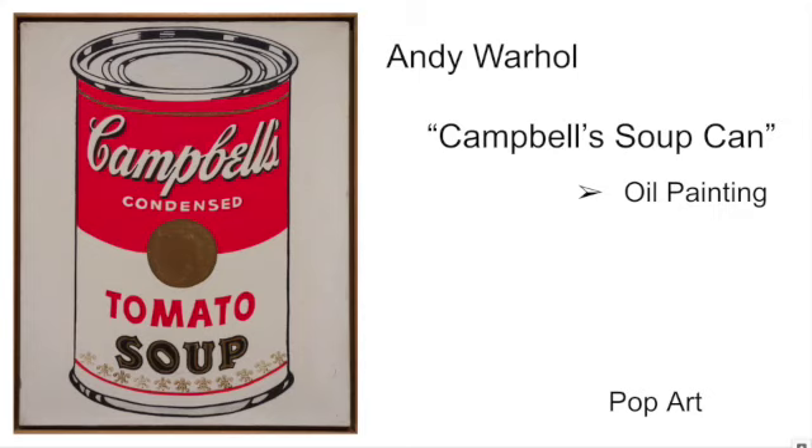Andy Warhol's work is described as high contrast, and his style was very much where he would remove a lot of the tones in between. So you'd have your 0% and your 100%, or maybe 0, 50, and 100. He's reducing the level of value within the piece to flatten it out.